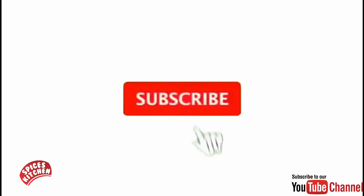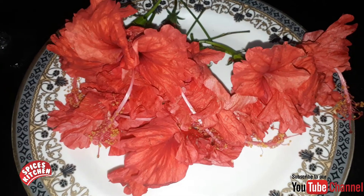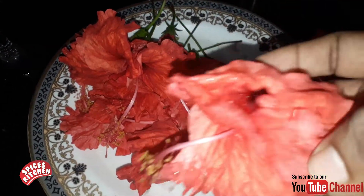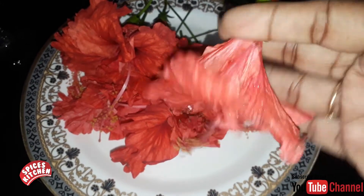If you like this channel, subscribe. Click the bell icon to get notifications.